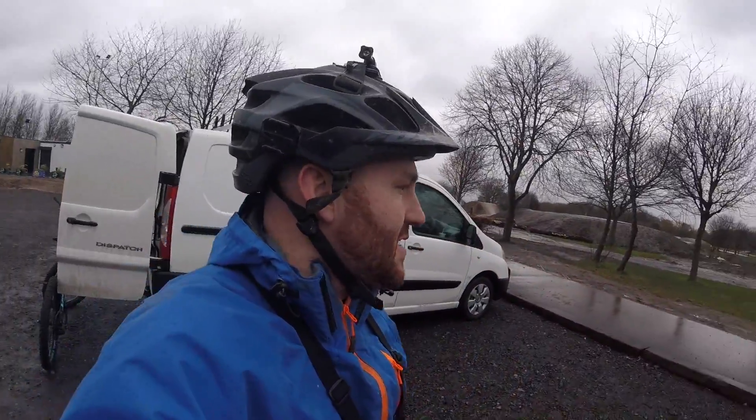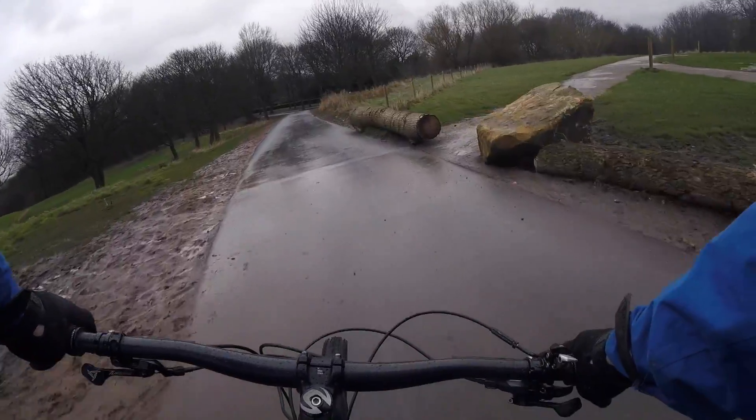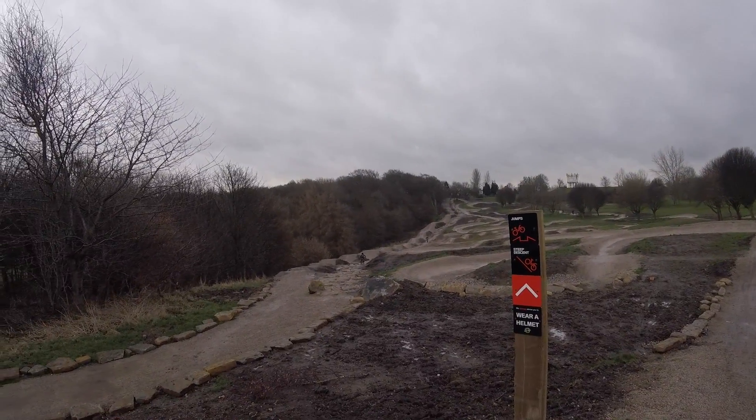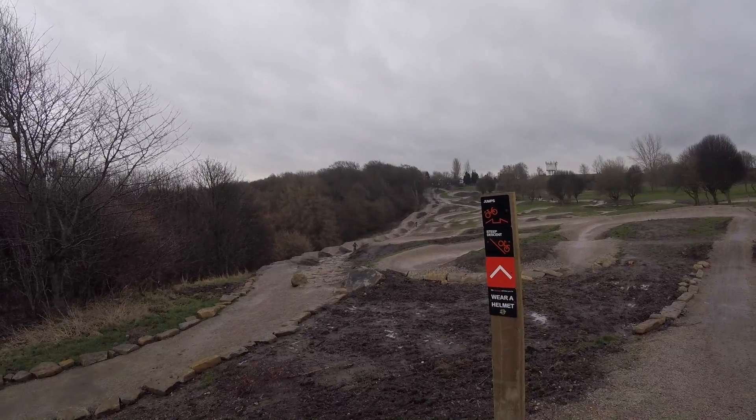We've got typical northern weather — it's been absolutely chucking it down. But let's go check out the urban bike park and see what it's all about. I think that's one of the main lines I've seen on all the videos — we're going to have a little play.